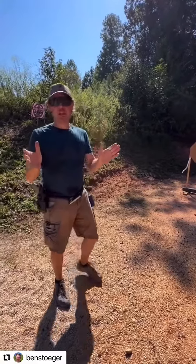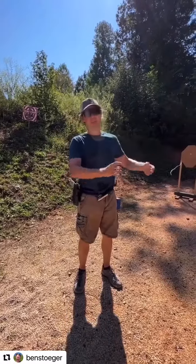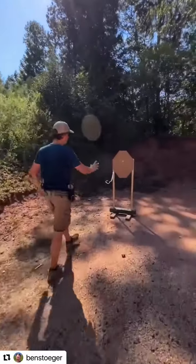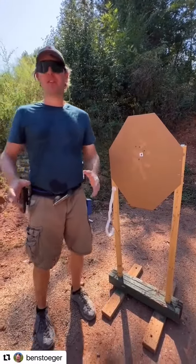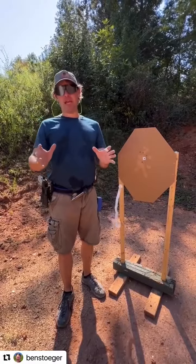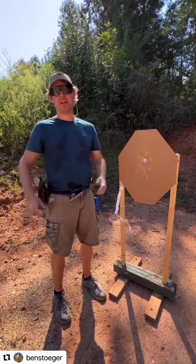Now my shots are breaking two tenths of a second faster. It doesn't sound like much, but you add that up over a bunch of targets and it's going to add up really quick. I do lose some precision, but I'm still accurate enough for my intended purpose. The takeaway here is: experiment with different types of confirmation — different things that you react to visually — and then start breaking the shot. You're going to save a ton of time.